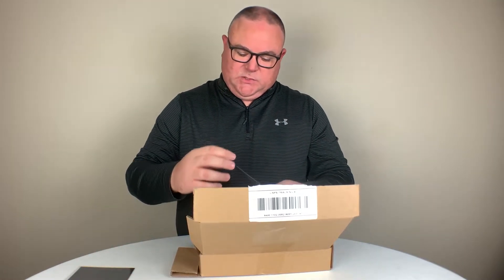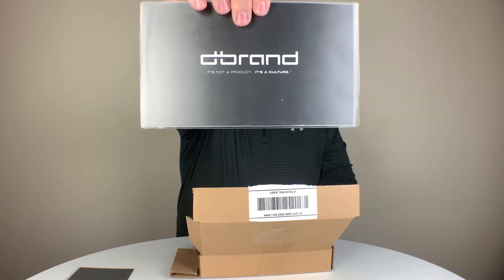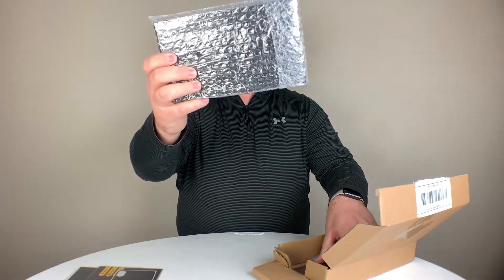I also ordered a skin to go with this case. One of the unique things about the dbrand grip case is you can actually personalize it with a dbrand skin. Right off the top we've got some microfiber, and then we have the actual skin itself — that's how it comes packaged. There are some instructions included. We're going to put the skin on the case here in a second, but let's set that to the side for now and open up the box.